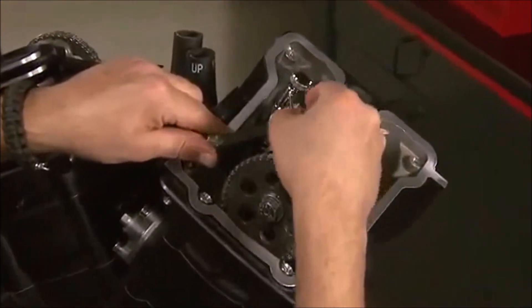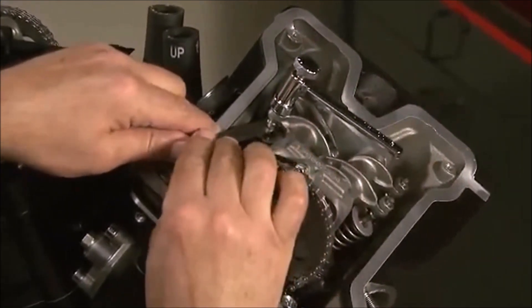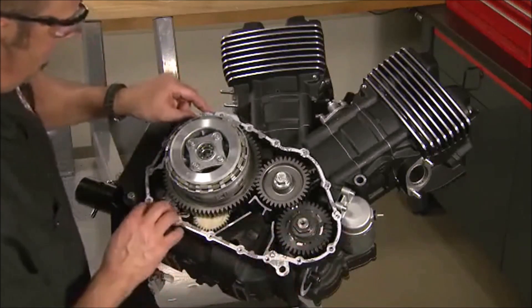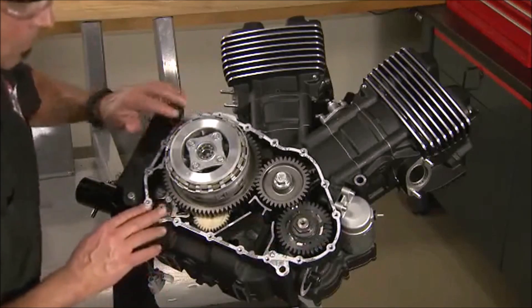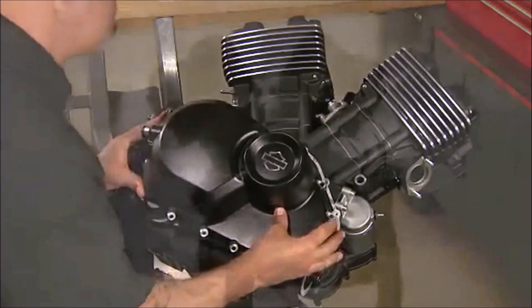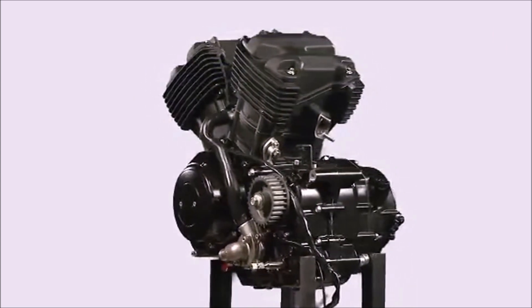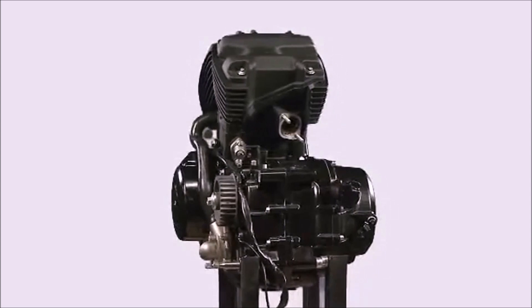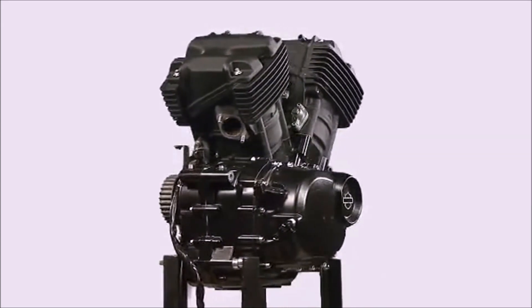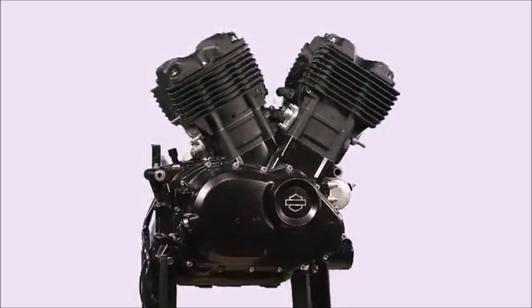Before installing the primary cover, we will set the valve lash on all of the valves. Position a new gasket and check the function of the clutch actuator, then install the primary cover. This concludes our overview program on the new Revolution X powertrains. All procedures shown are edited examples of the complete service procedures. Always use and follow the service manual procedures when servicing the engine. All components shown are early pre-production parts and are subject to change.